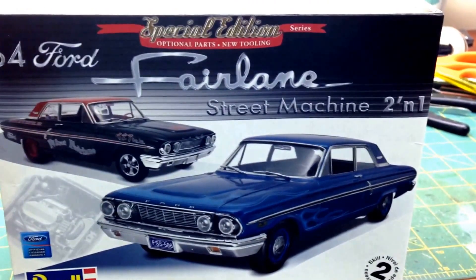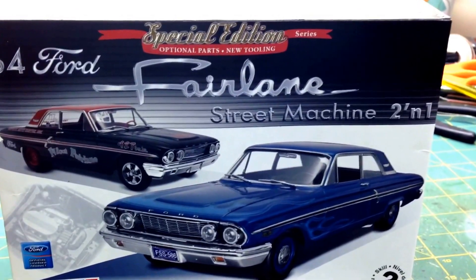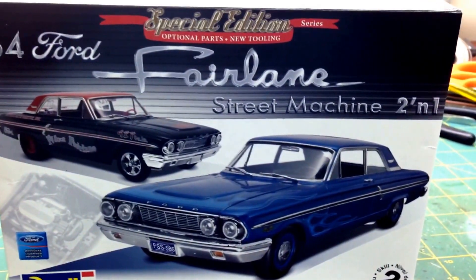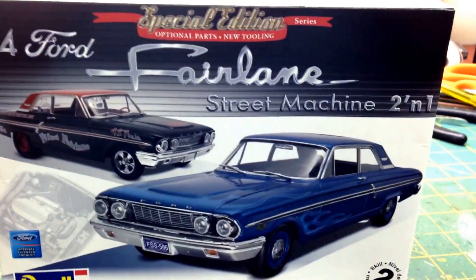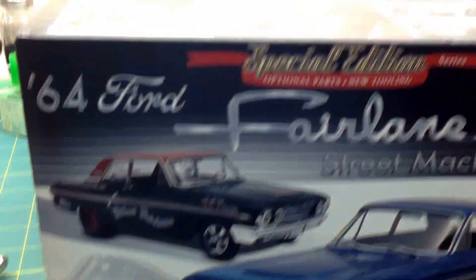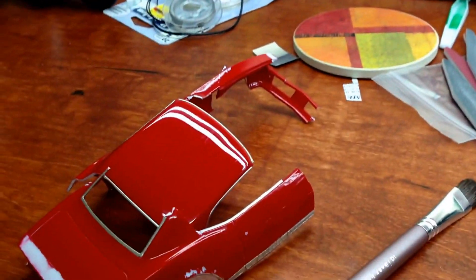I'm just going to go ahead and be honest with you guys. I posted some pictures on Google Plus and the body was looking immaculate, but I kind of had a problem with it, and I'll just go ahead and show you guys.